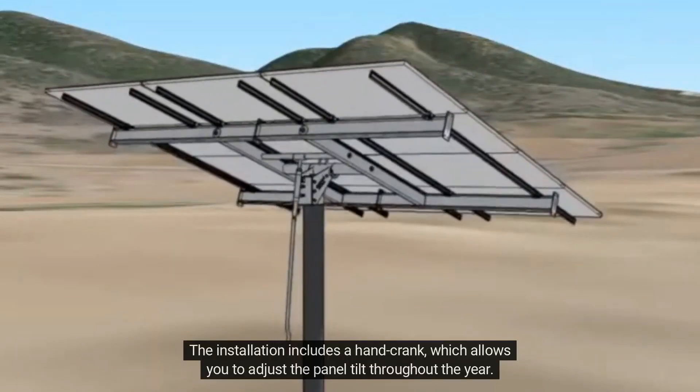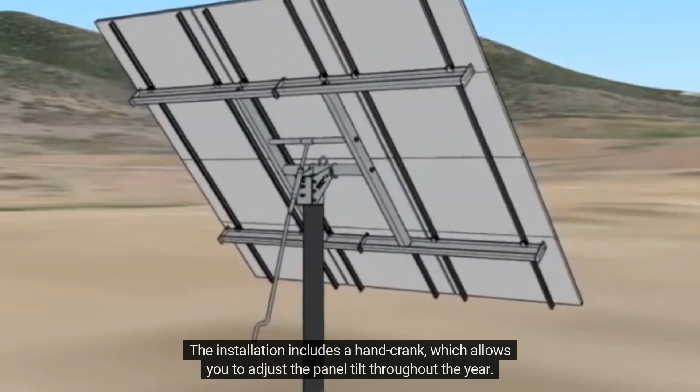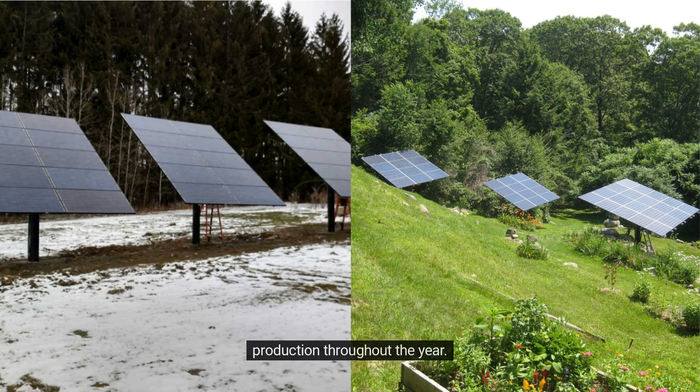The installation includes a hand crank, which allows you to adjust the panel tilt throughout the year. We advise a steep pitch in the winter, moving to a flatter tilt in the summer, maximizing the system's production throughout the year.